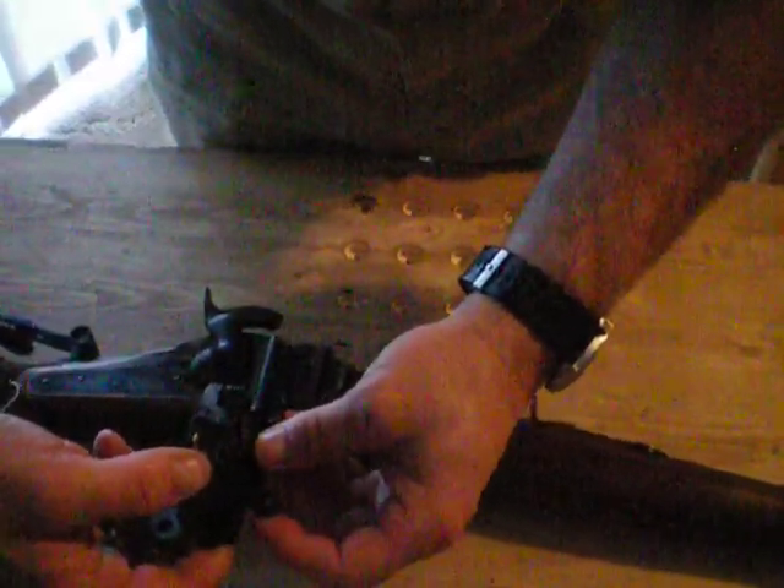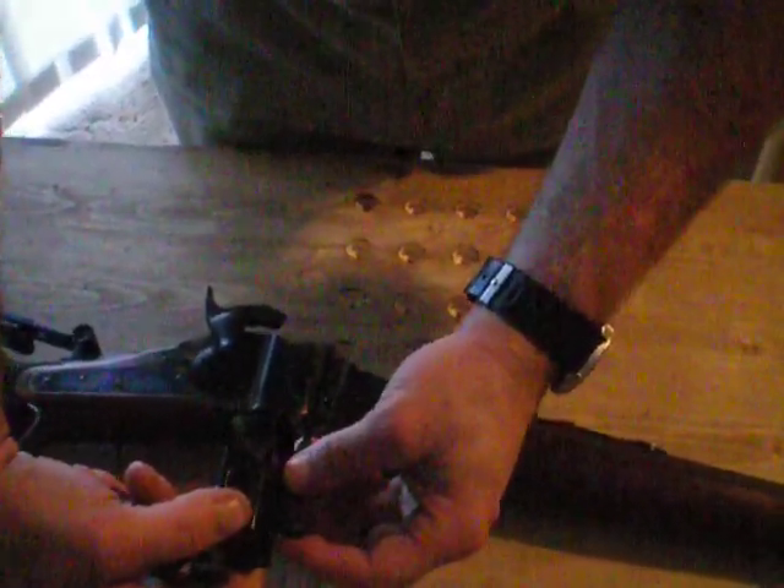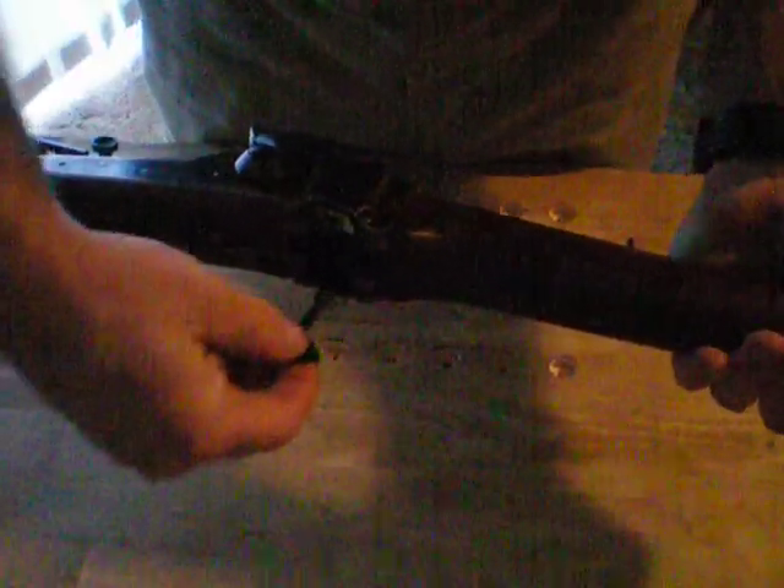The way this works is: the hammer is dropped when the block is dropped, and it actually activates the extractor to pull the cartridge out. Because the way that extractor fits in there is like this — it goes in just like so.